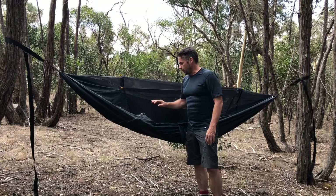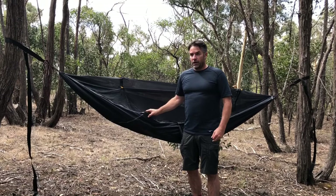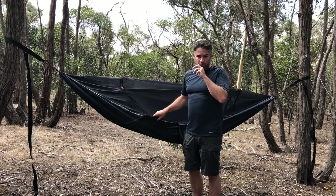Being a mesh-topped hammock, this is obviously not something you'd use in winter or rainy weather. It's really suitable for nice days like tonight when you know the evenings are going to be warm with a fairly high dew point, so that you're not going to get wet whilst in the hammock.